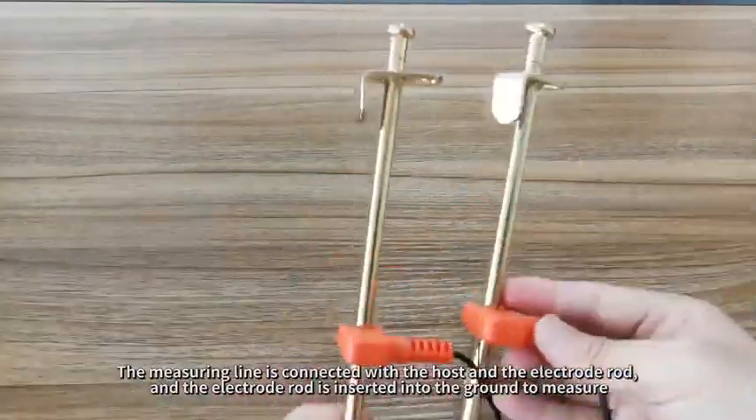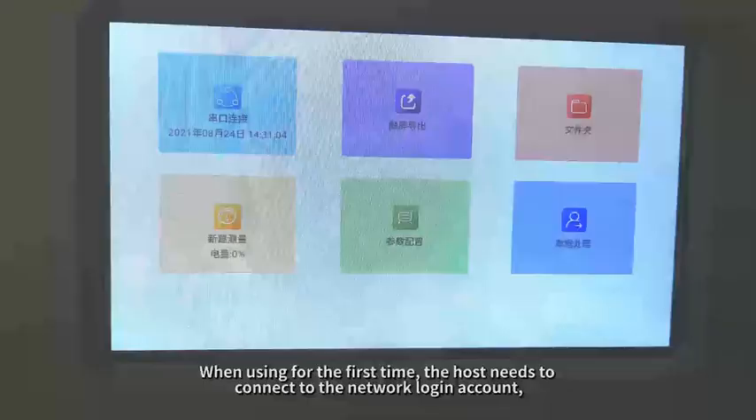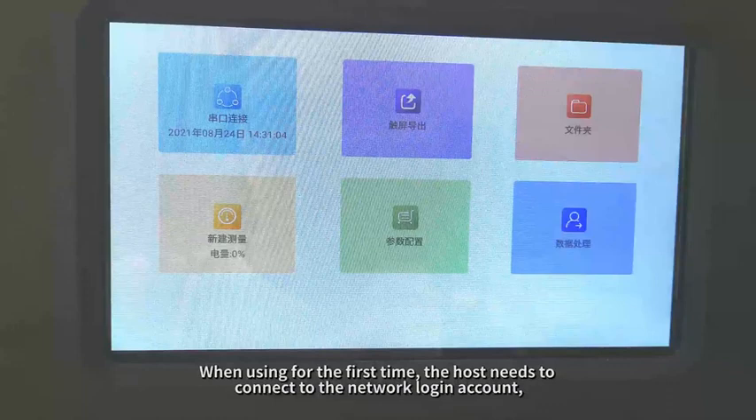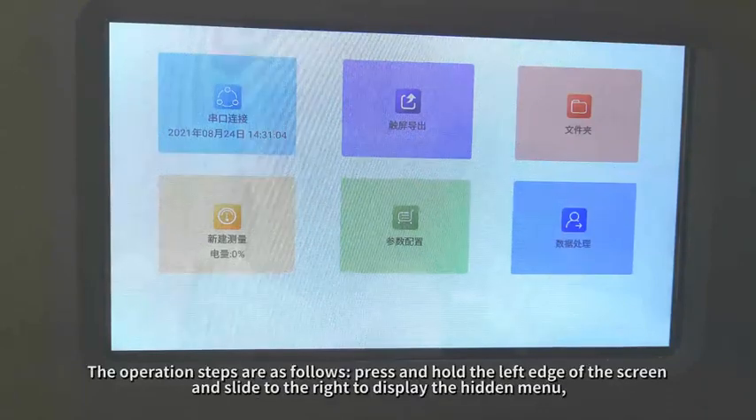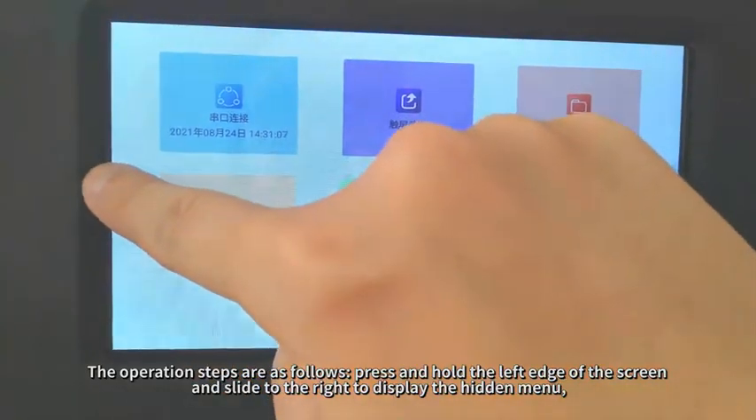The electrode rod is inserted into the ground to measure. When using for the first time, the host needs to connect to the network and login to an account. The operation steps are as follows: press and hold the left edge of the screen and slide to the right to display the hidden menu.